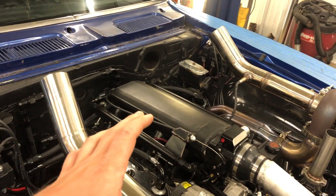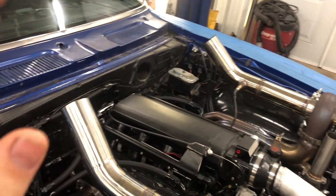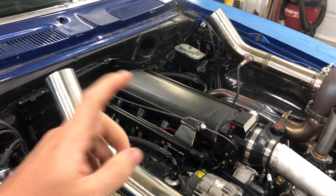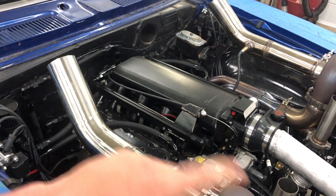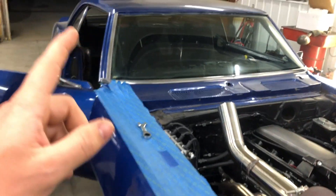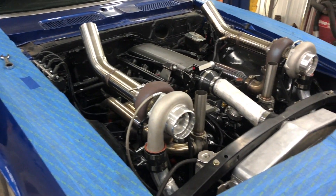We're going to turn the Holley system on and let the fuel system circulate to see if we've got any leaks. Hopefully I don't have to take the intake off, but who knows. So we turned the key on and started circulating fuel through this thing and there were leaks everywhere. We ended up having to take the intake off like two or three times to tighten up all the fittings, but it is all good now. My buddy Mike is going to come over, put a tune in it, and then we're going to try firing this thing up for the first time.